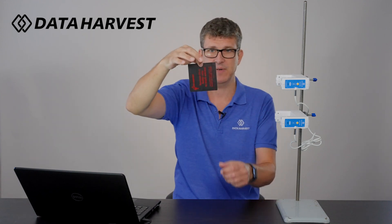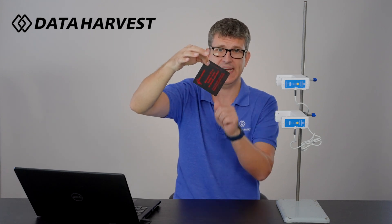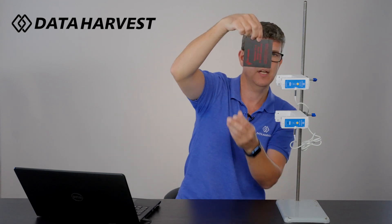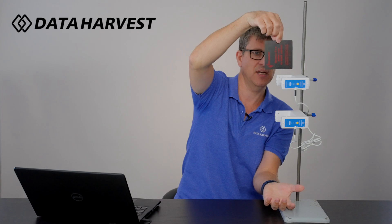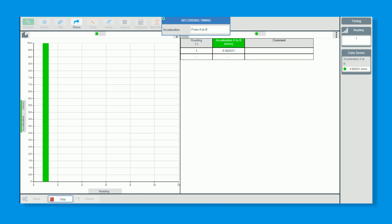Another tip: don't let students accidentally break the beam before the drop. Tell them to hold the card about three or four centimetres above the beam. The best way to drop the card is to hold it in the middle — people quite often hold it at the edge, which makes it longer than 40 mm as it tilts. So just try to hold it in the middle, two to four centimetres above.